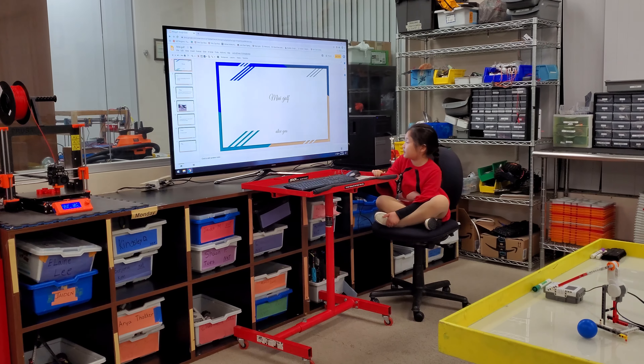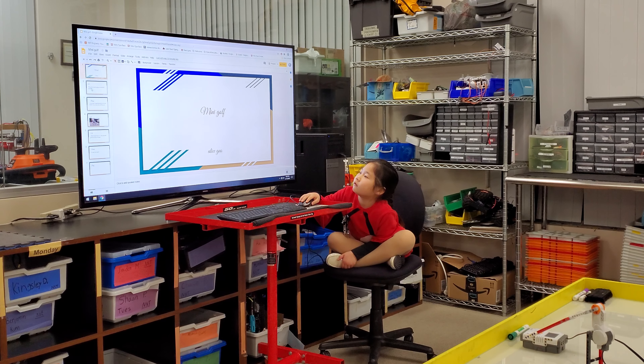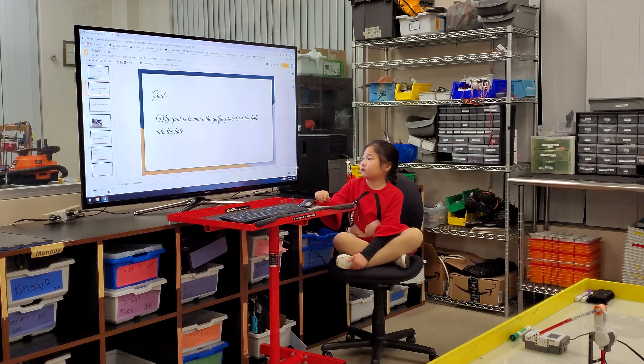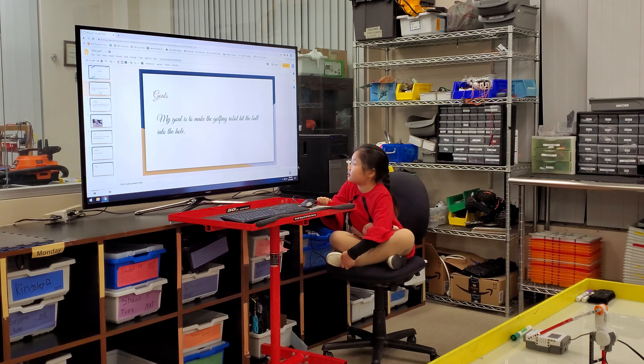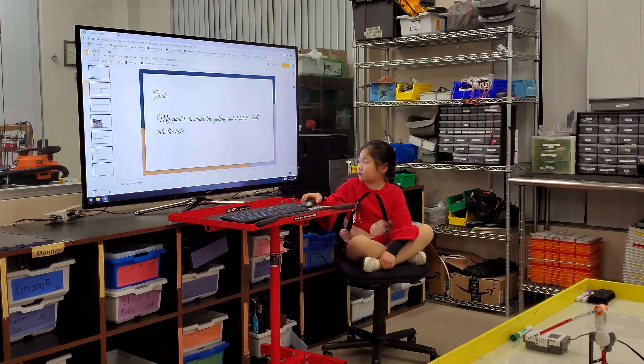Hi, my name is Alice Gore. I made a mini-golf. My goal is to make the gold-green robot get the ball into the hole.